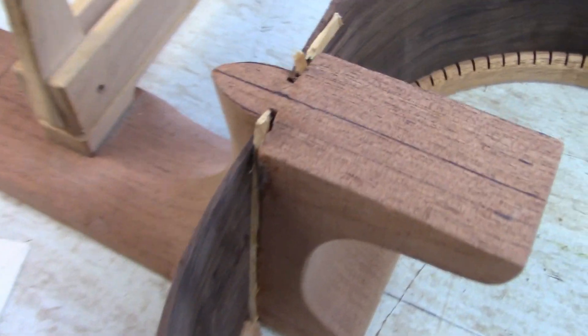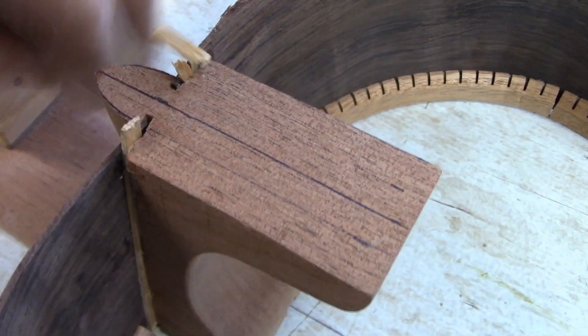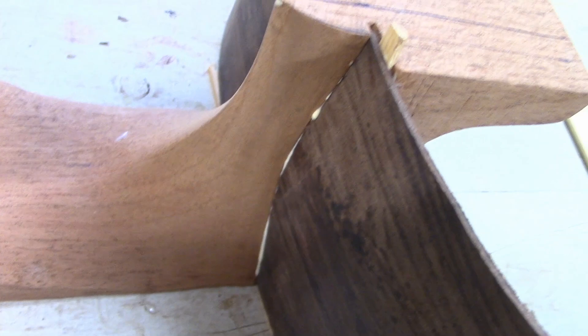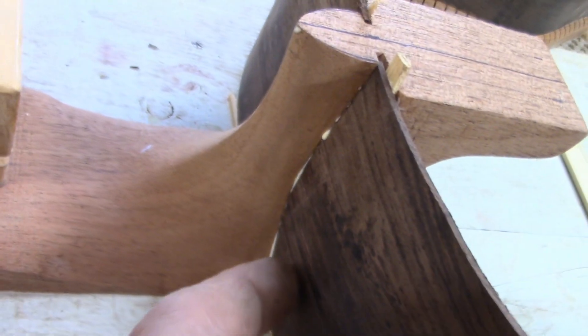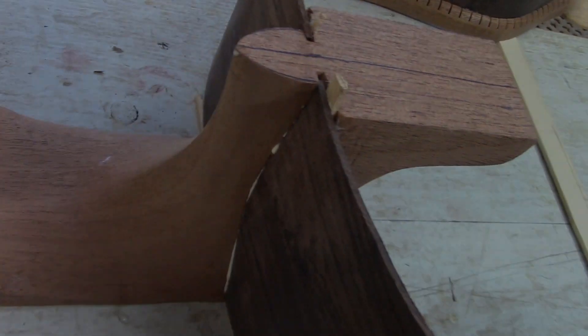I'll trim away any excess wood from the wedges after the glue sets. I've got some squeeze out showing on the outside, so that's really what I'm hoping to see because it means I won't have any gaps between the side and the heel.